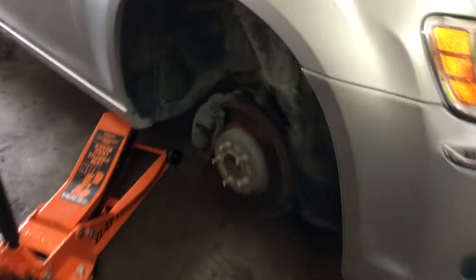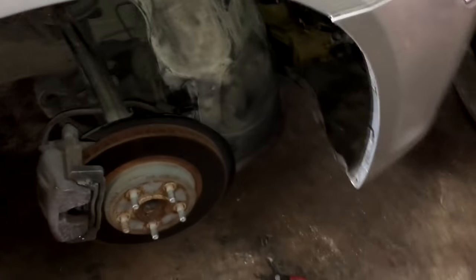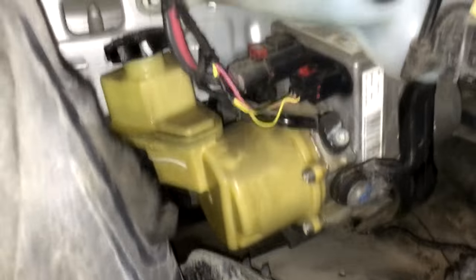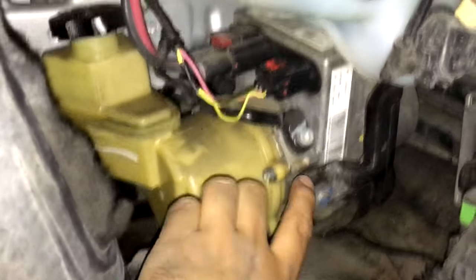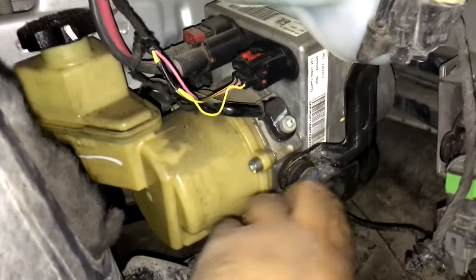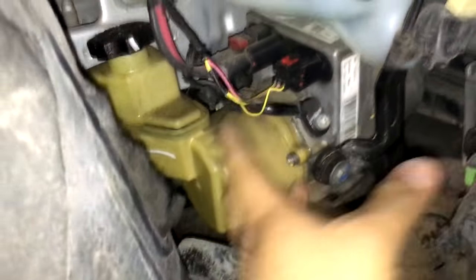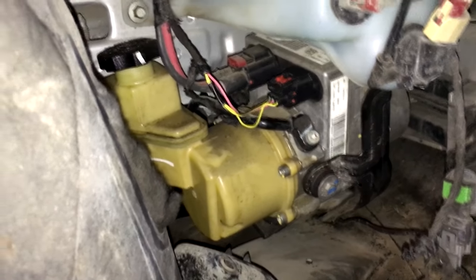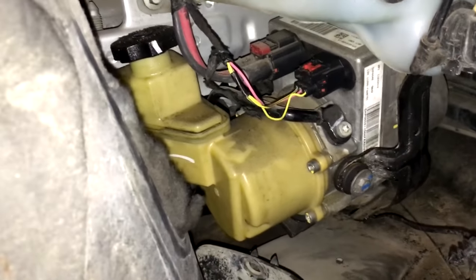I'm going to throw this in as an extra. This is where the power steering pump is located. The power steering pump module is actually part of the pump — this is the reservoir, this is the module portion, and then the electric pump. It's all one big unit. I called the dealer and this thing is about $1,100. But I want to show you where I found the problem.